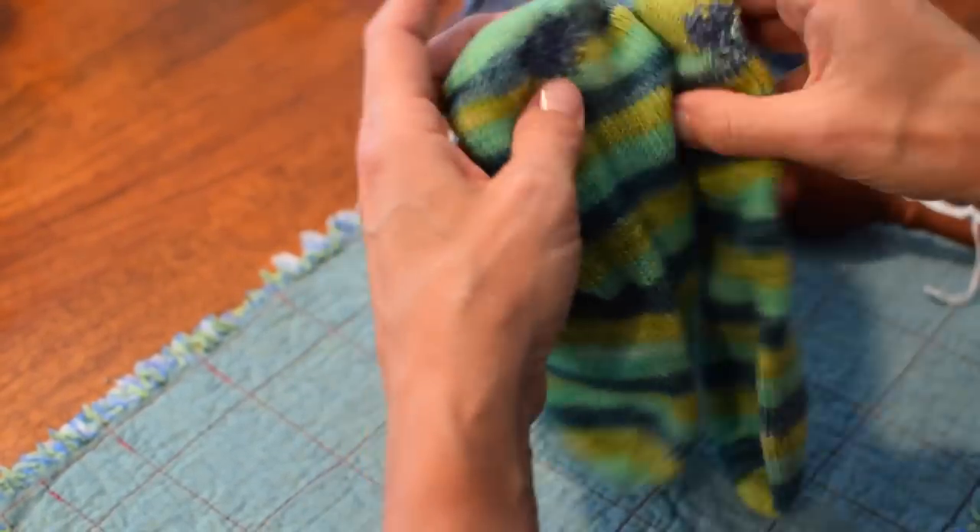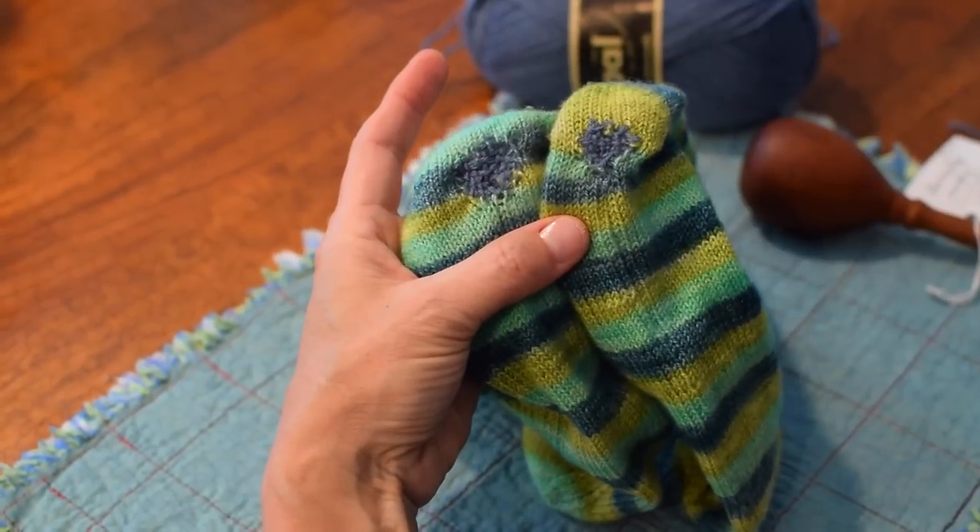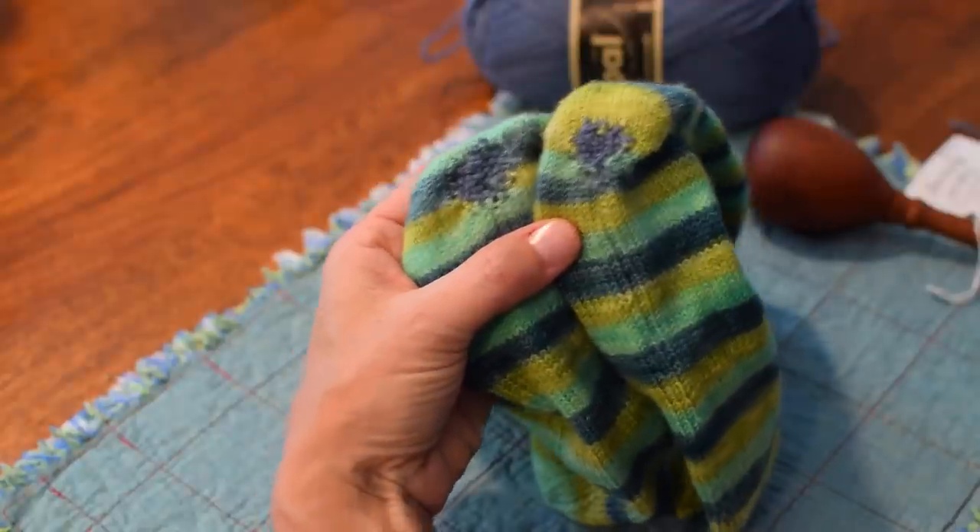Let me show you the other one that I did a little bit earlier. So, darning a hole in socks — I hope that helps a little bit. Bye!